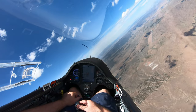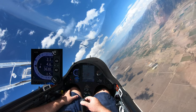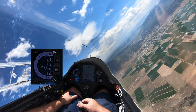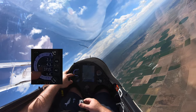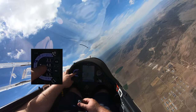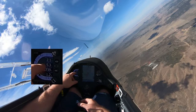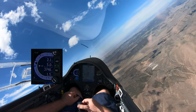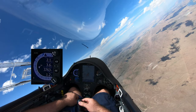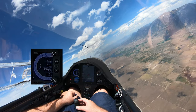This top number — 2.1 — is the average of my last thermal. I'm a bit distracted right now. By the way, this reading only shows when I'm circling: it's my average vario for the last 20 seconds, and it says somewhere in the — well, not much now.